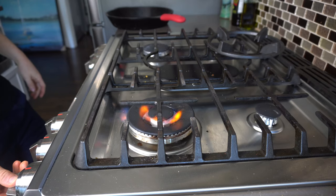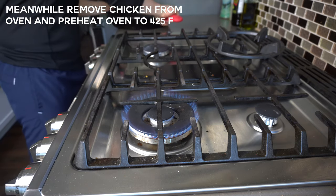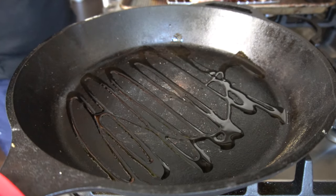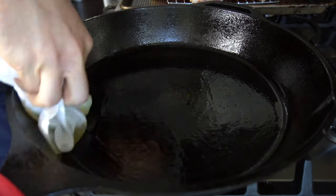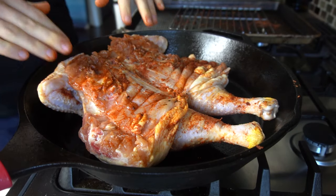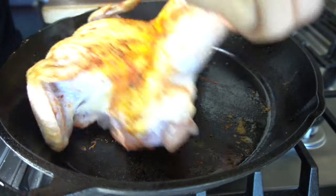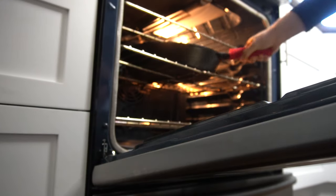Now it's time to brown the chicken. Browning the chicken prior to cooking will help get that skin extra crispy and start the flavor transformation. To do this, heat a cast iron pan to medium heat and drizzle in some oil. Place our spatchcock chicken breast side down for around 6 minutes until the skin is starting to brown. Once browned, flip the bird and immediately place into a 425°F preheated oven.